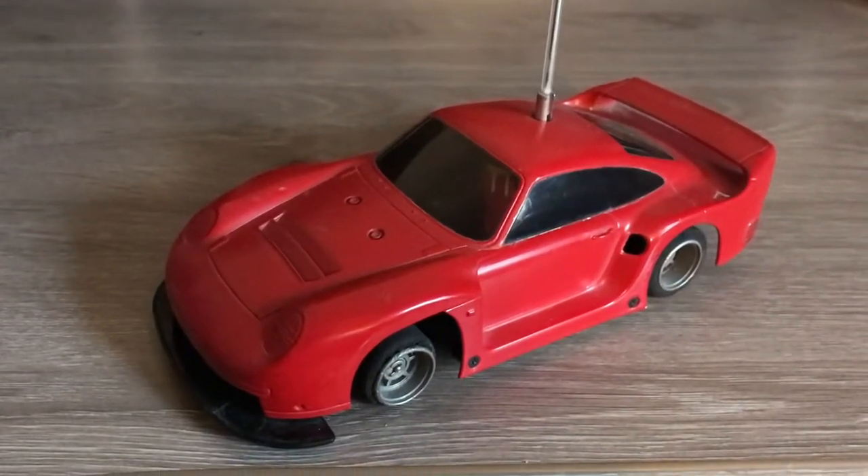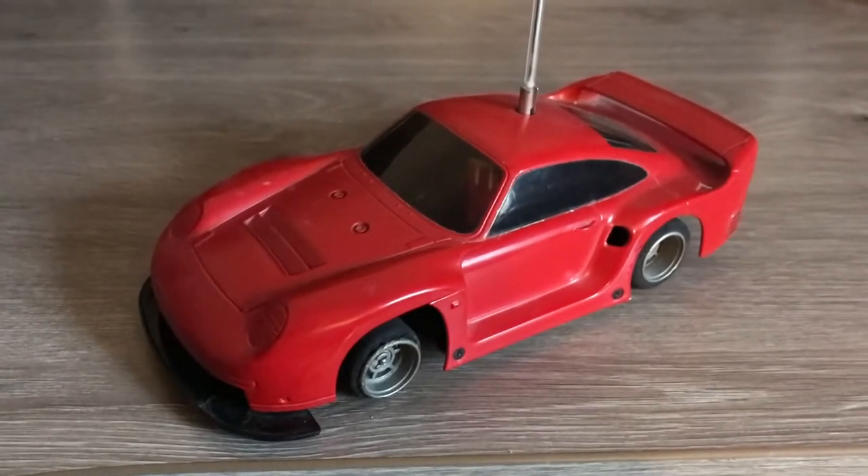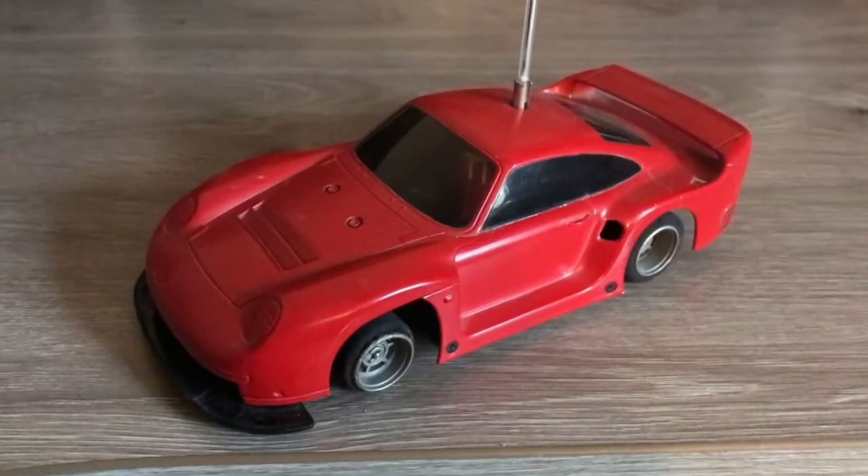Hello everybody and welcome back to my channel. This is part two of my Tamiya Tantec Porsche 961 RC restoration project.